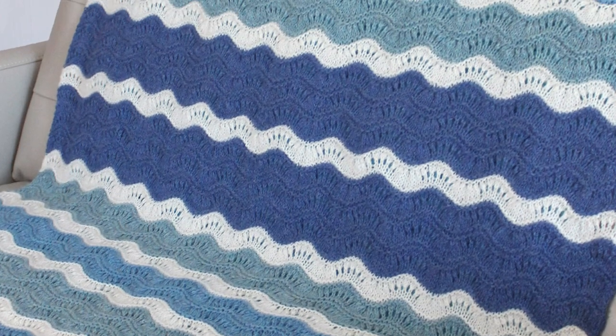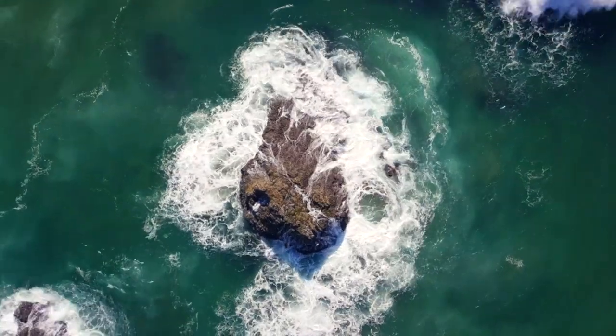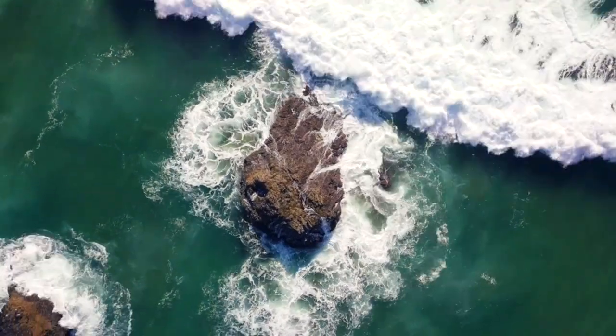This is a really special blanket design. It's nice and light and airy with a little bit of lace eyelets, and you can really customize the colors and totally change up the look. Right now the Mavericks Surf Awards are happening, so this is the perfect time to premiere this new design for you.